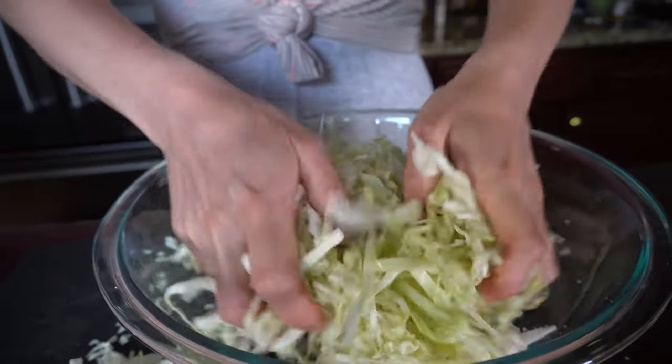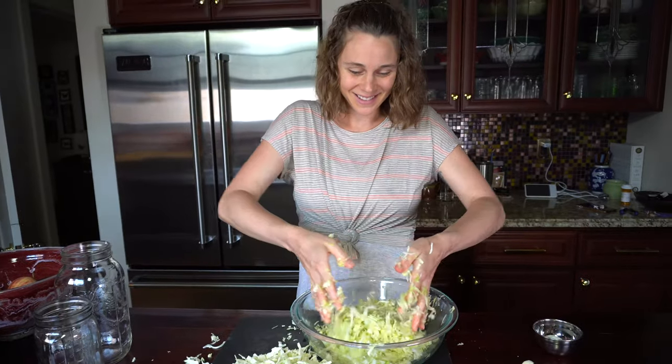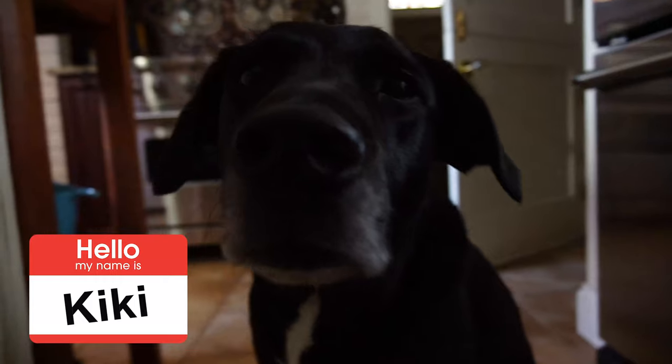One of the health benefits of sauerkraut is that it contains probiotics because it's a fermented food. If you think of other fermented foods, yogurt is a very popular one — we always hear about how healthy yogurt is because of the probiotics it contains. But fermented vegetables actually contain significantly more probiotics and are healthier for your gut than yogurt. That's another good reason to make sauerkraut at home.